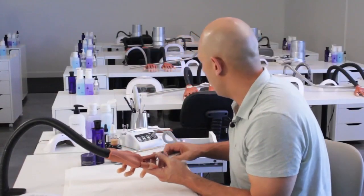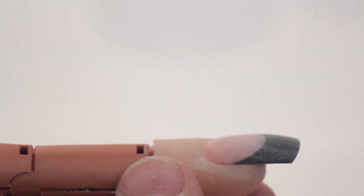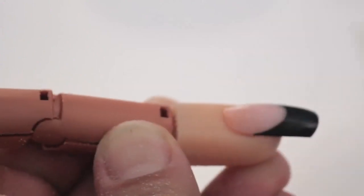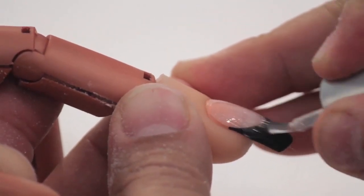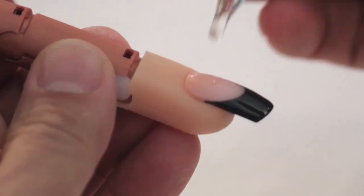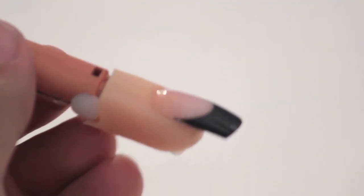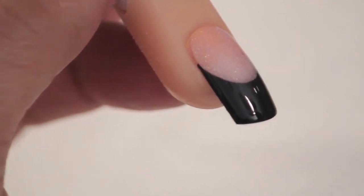I'm going to use my hand file to file out any imperfections. Once we are done, I'm going to take my sponge and a little bit of swipe, then apply the finish gel. I'm going to go inside the light — we're going to cure it for two minutes. Once the finish gel has cured, I'm going to take rose oil and condition the cuticle area and hyponychium. And as you can see, the Cover Blush really shows its shine.